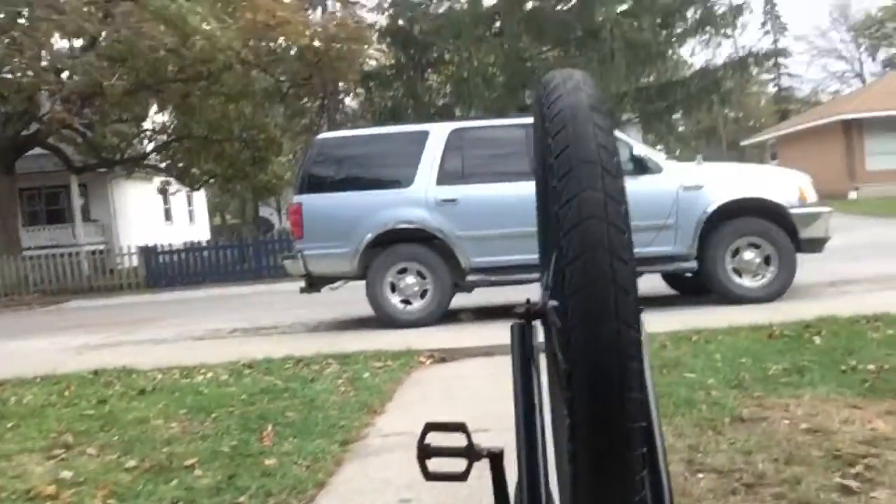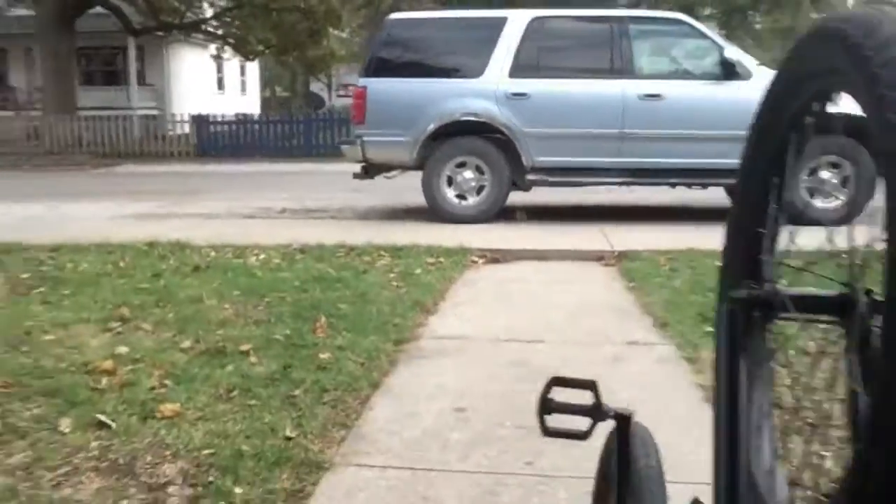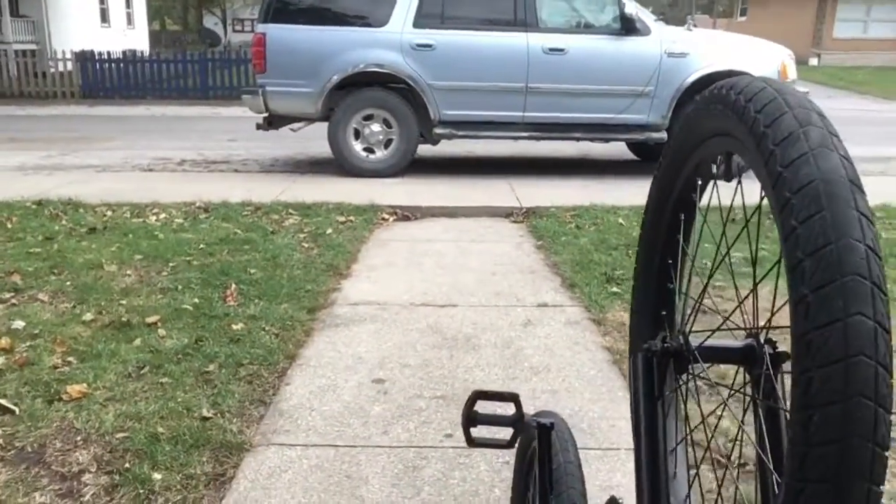Just gonna be practicing fakies — and oh, there's a squirrel! You see this squirrel? It ran under the tire. It went underneath the tire of the truck!